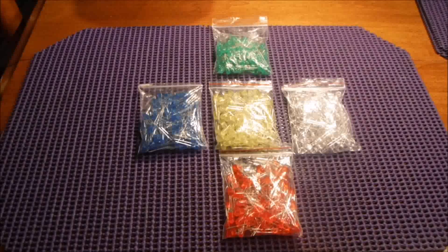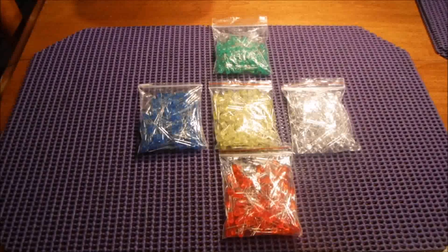Hi guys, welcome back — Susan here again. I think it's time for a review on the 500 pack of LEDs I got from Banggood.com. I did a rant video about the whole kerfuffle with Banggood, and I have since taken that video down because they came through and got the LEDs to me. I wanted to give you a review because we've had a chance to use them and see what they're all about.